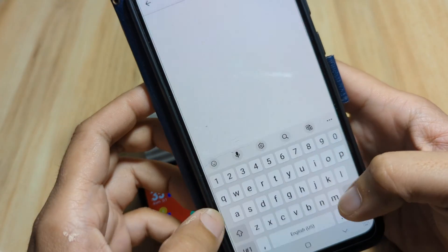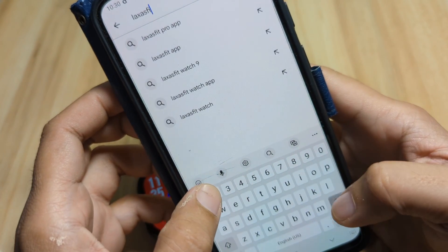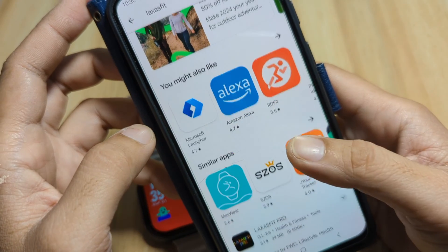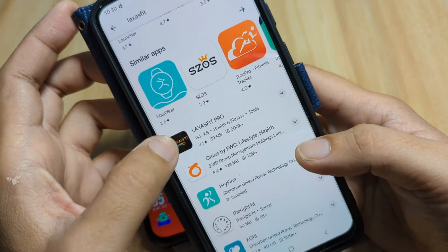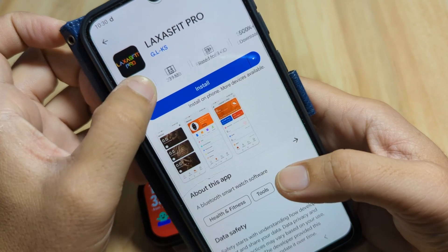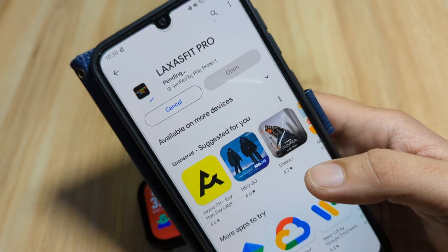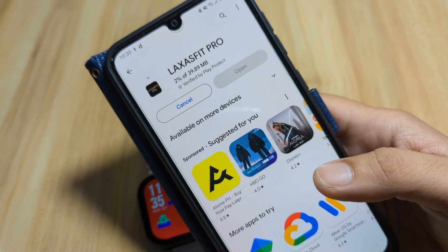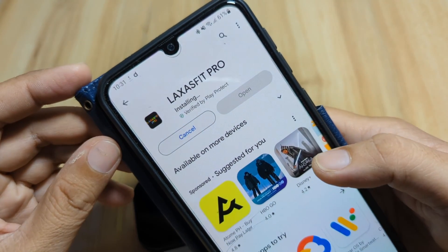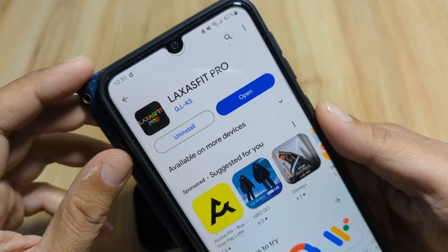Let's search for the Laxas Fit Pro application. We have the Laxas Fit and also the Laxas Fit Pro — we are going to use the Laxas Fit Pro. Tap on it. It is just 39 MB with over 500,000 downloads. Tap on Install. It downloaded and is now installing the Laxas Fit Pro application.